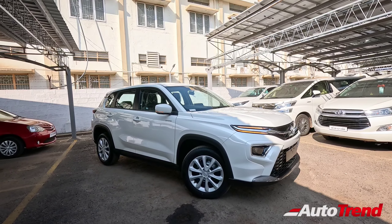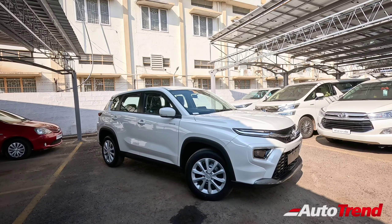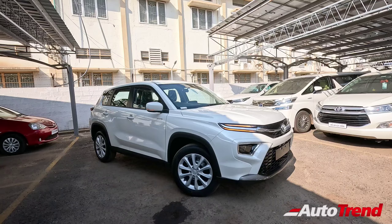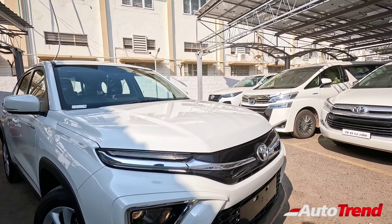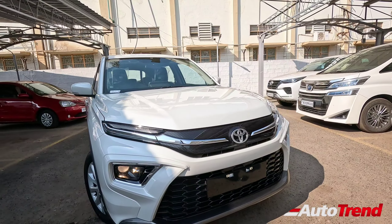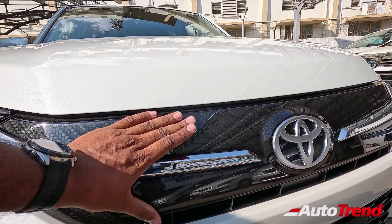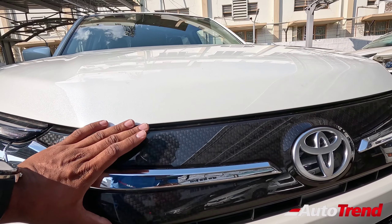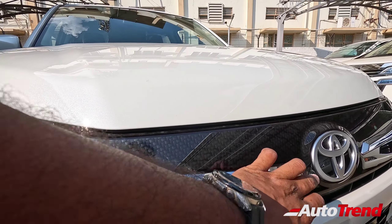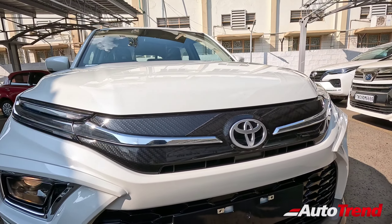We have already covered the S variant in detail — the non-hybrid version — on our channel. But this is the hybrid version, so we are going to discuss the hybrid-specific changes and new updates on this S hybrid Urban Cruiser Highrider. Coming to the front fascia, this car looks almost exactly the same as the non-hybrid version, except for the carbon fiber-like finish on the front grille fascia. This is not a grille, it is just a plain panel, but on the hybrid versions you get this carbon fiber-like finish. You also have chrome strips connecting the headlamps with the Toyota logo at the centre.